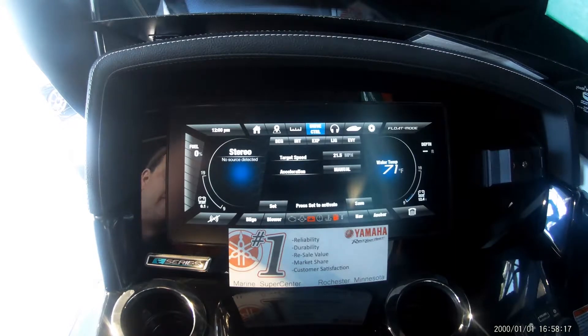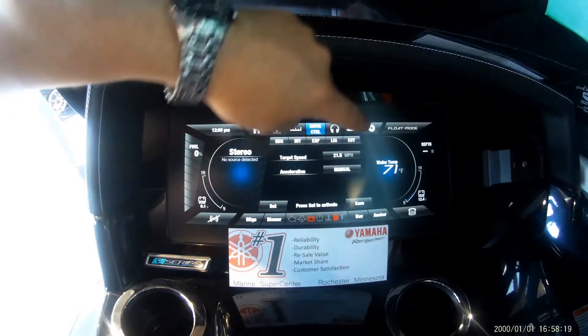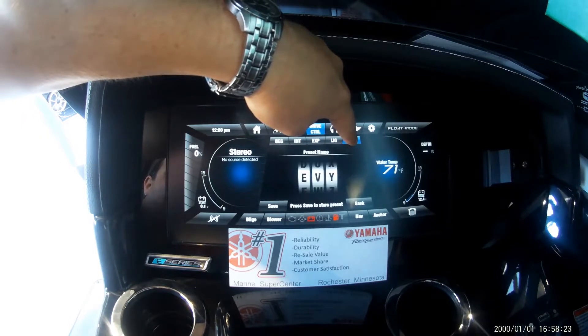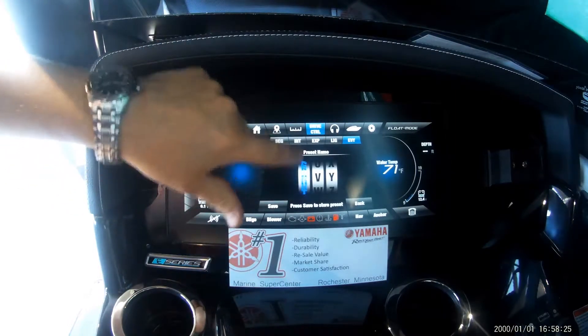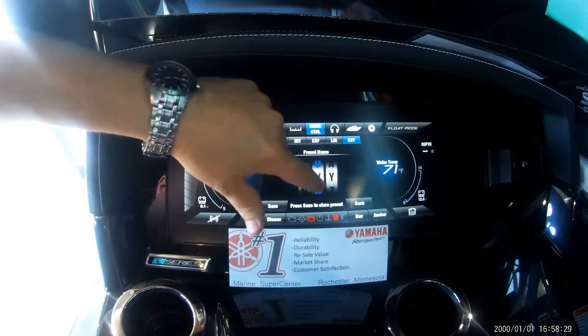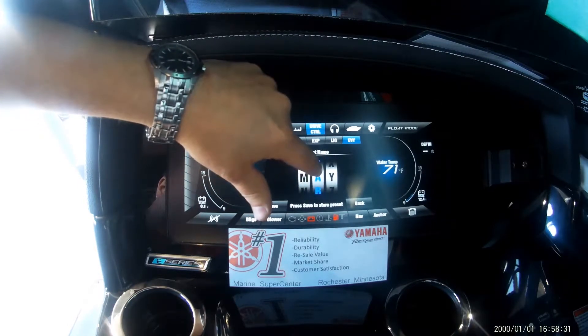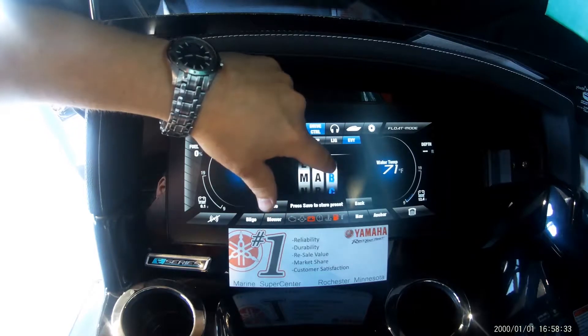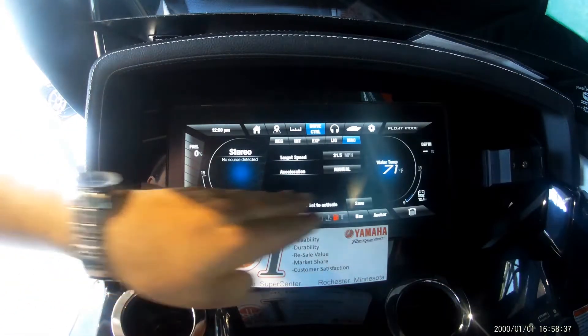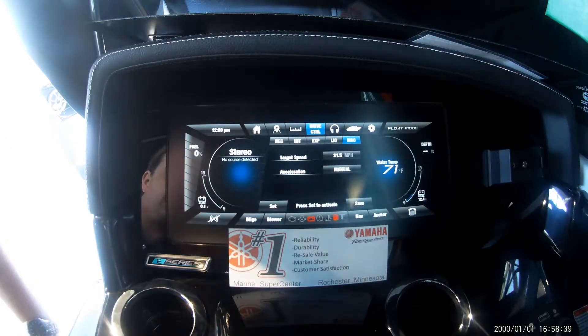To save this as a preset, hold down one of these buttons and it gives you the option to name it. We're going to go ahead and name it the River Valley 242X. Had we had the opportunity to fill ballast, we'd be looking just like a day on the water for me personally.